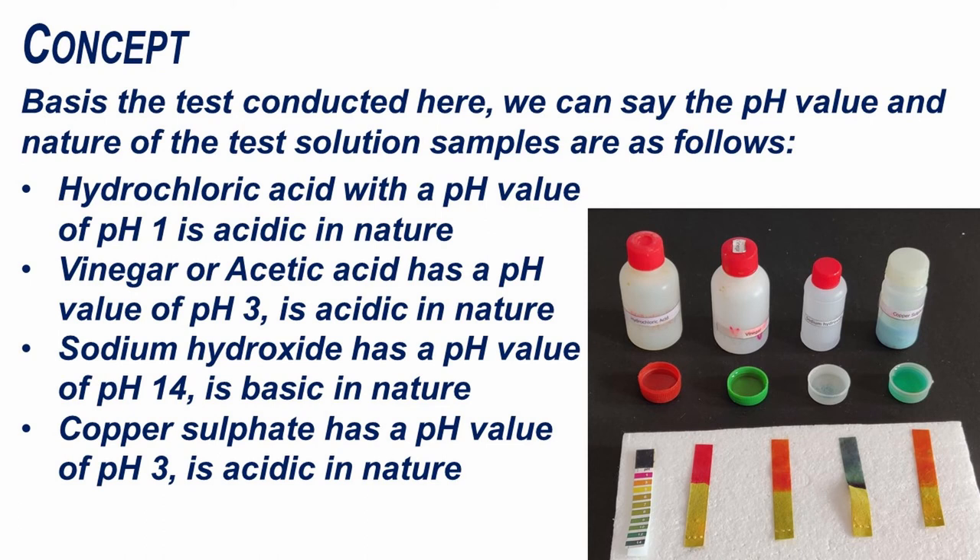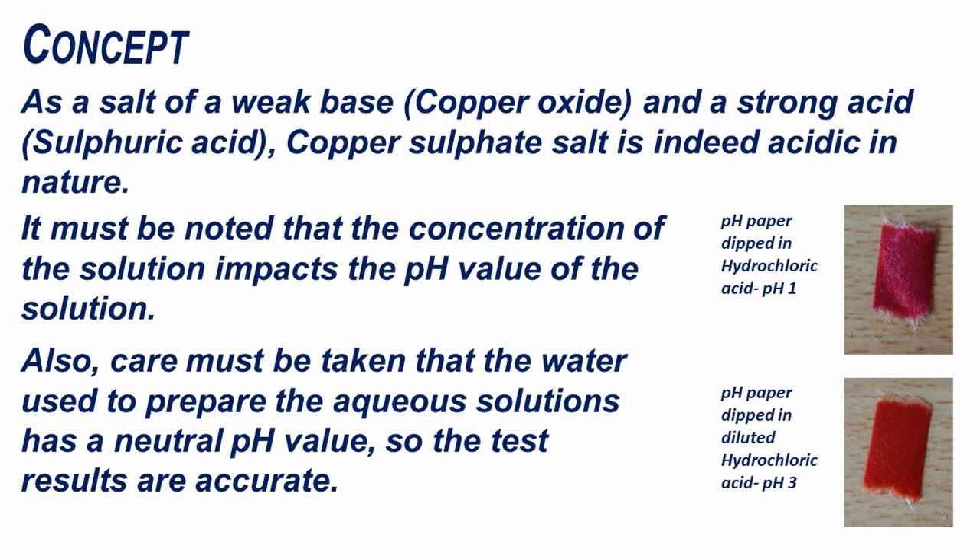Copper sulphate has a pH value of 3 and is acidic in nature. As a salt of a weak base, copper oxide, and a strong acid, sulphuric acid, copper sulphate salt is indeed acidic in nature.